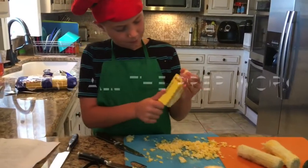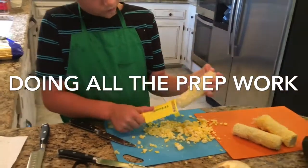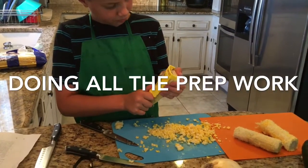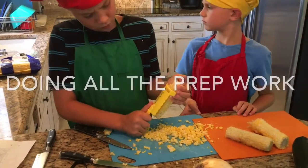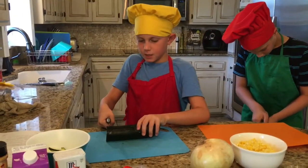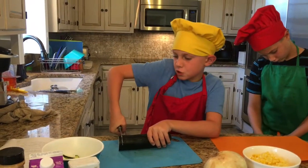So I'm shucking the corn with this easy peeler. Hi guys! I'm cutting up the zucchini — you're going to want to hold it tight and you don't want to make the pieces too thin.